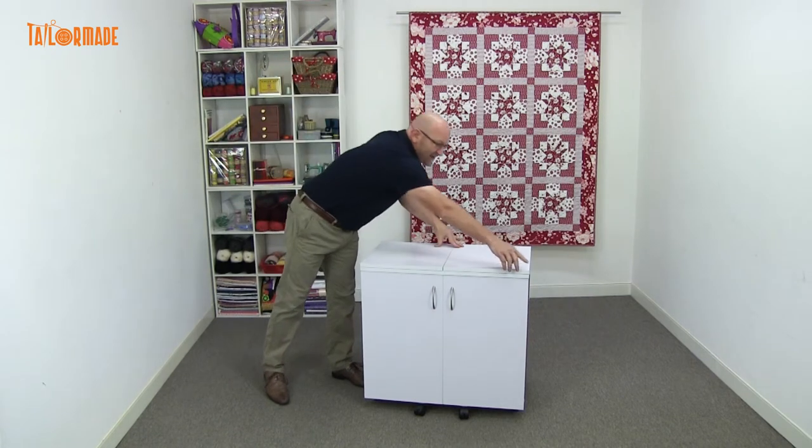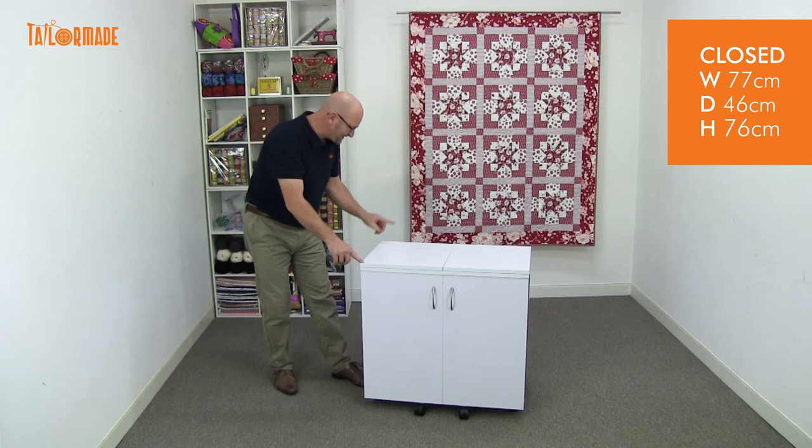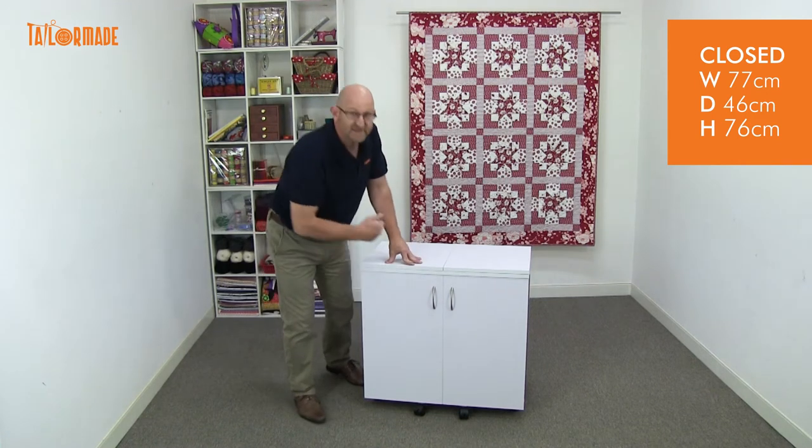The closed dimensions are: 77 centimetres across from here, 46 centimetres across from here, and it's 76 centimetres high.